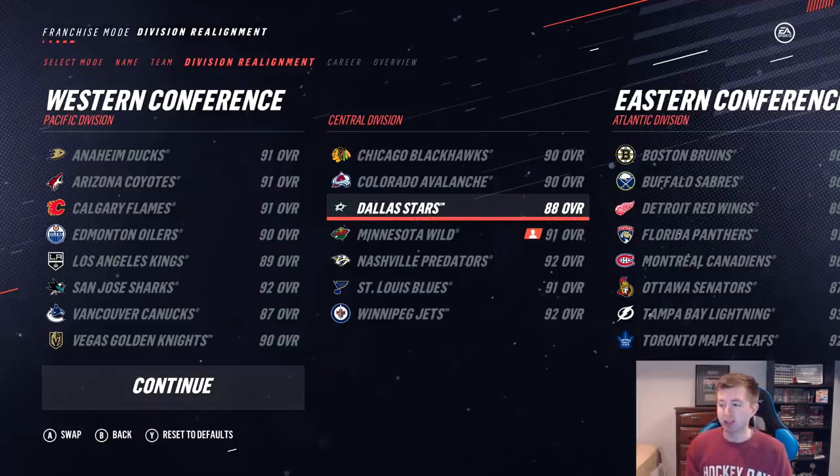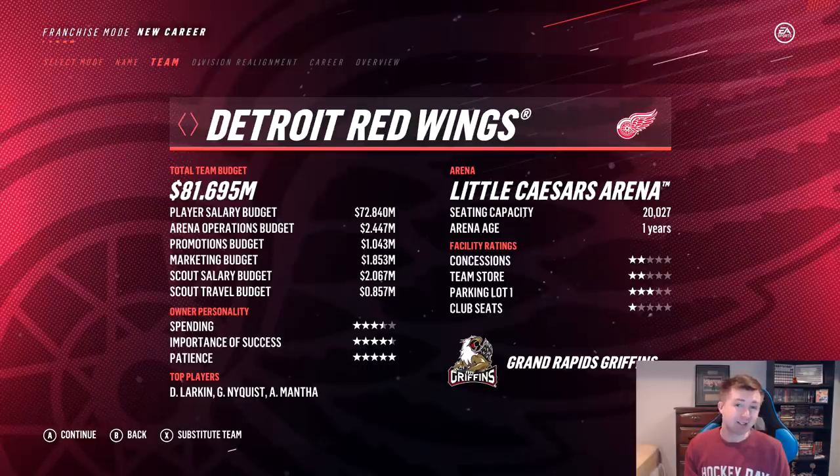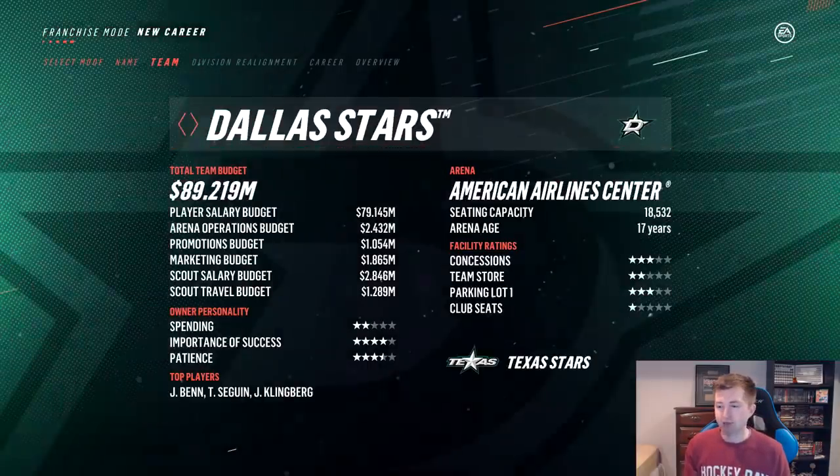Now for the franchise sim, I'm going to be taking out the Dallas Stars as they're the lowest-rated team in the Central. And obviously, the University of Minnesota has to be playing in the Central. Thought about taking out the Minnesota Wild, but I think it might be more fun to leave them in and see which of us does better. I'm pretty sure the Wild are going to do better than us, seeing as they're much higher rated, but you never know.